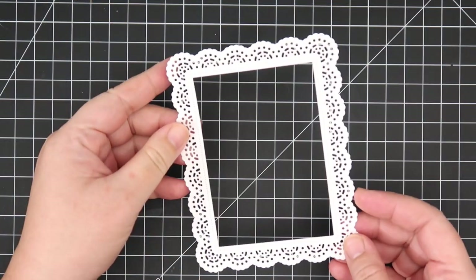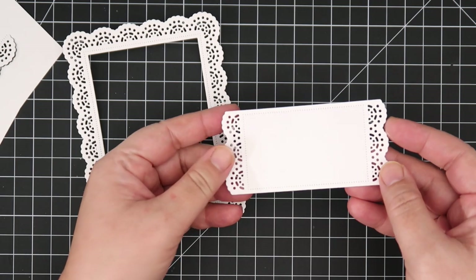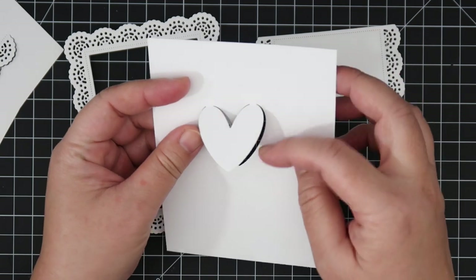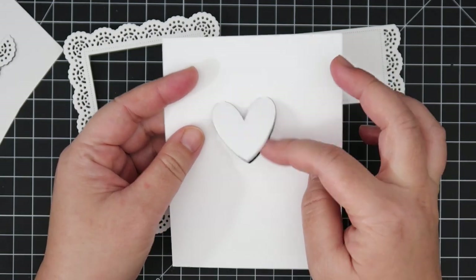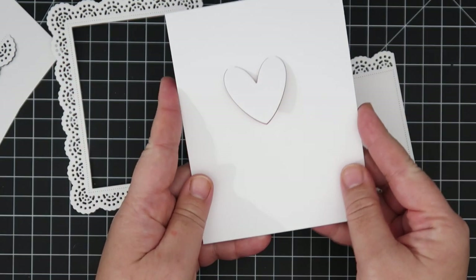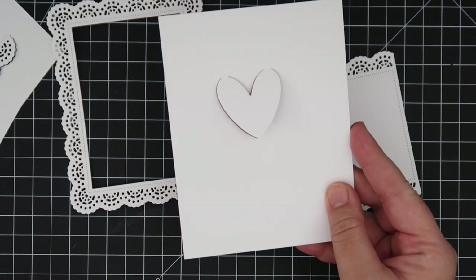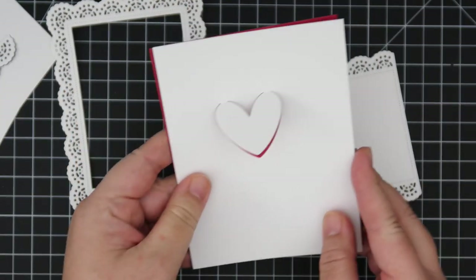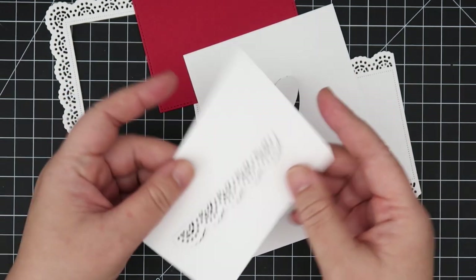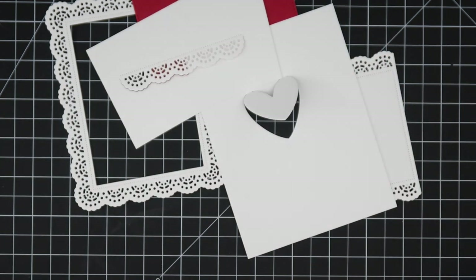Now we're taking a look at the new Frame Tags Doily Lace die. Here is the main piece — it has a nice little doily detail on the corners. It comes with extra pieces: a tag-type piece, a heart piece connected at the top so you can make a little flip element on your cards, and a smaller doily piece with the same flip-up feature to add a little dimension to your project.